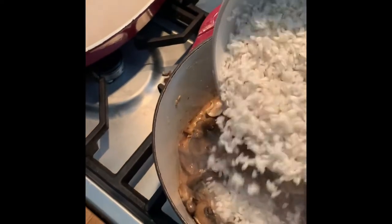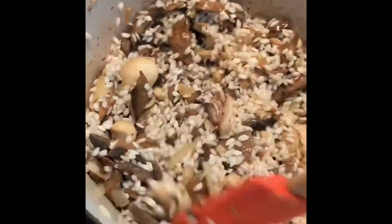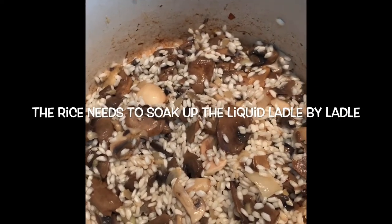Then what I want to do is just add half of that rice — we're going to use the other half for the kids. You want the rice to get hot, hot, hot, and then soak up the juice.